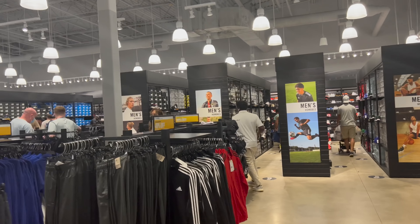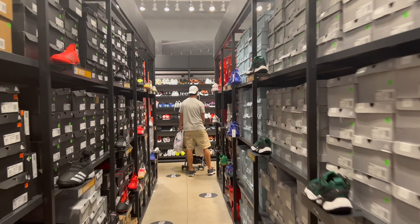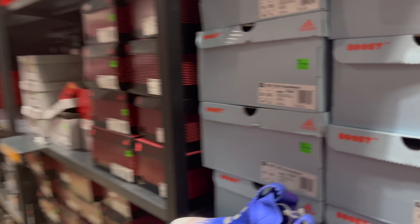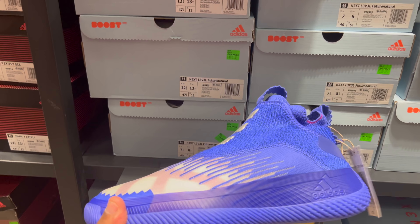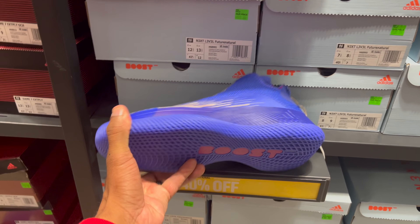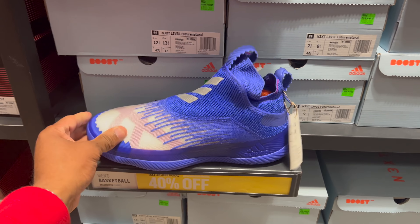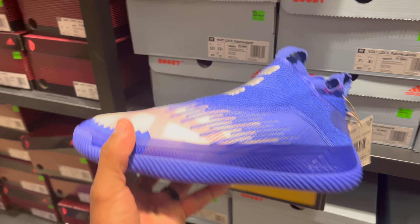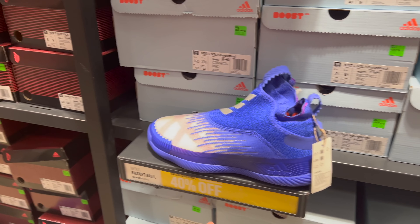We're gonna immediately start in the basketball section. Here we go — the Rib Breakers, they're back to $180 with 40% off. One commenter says 'Frank, say the percentage off the total value,' so that's 40% off of $180. Gotta do the math on this blue joint.